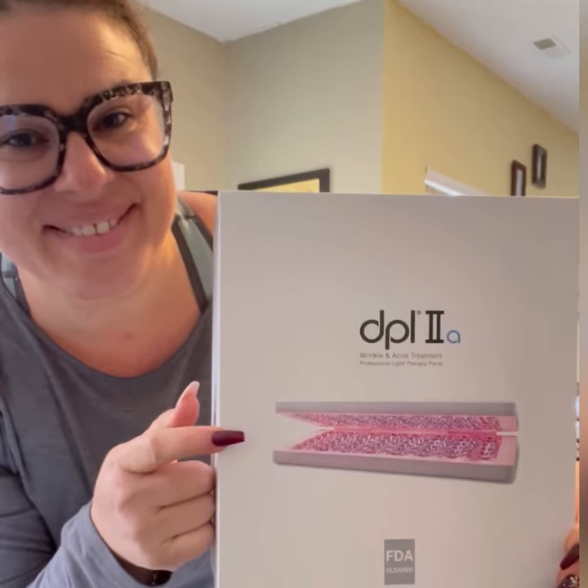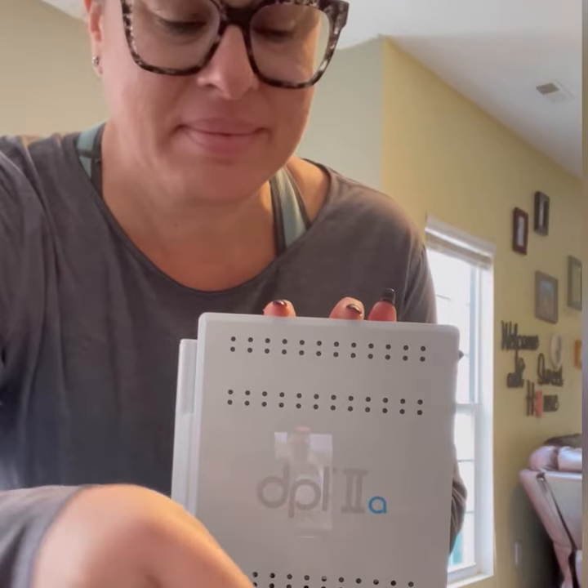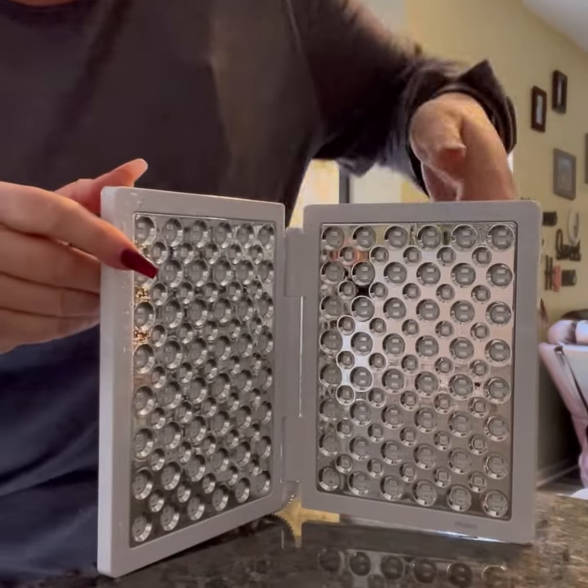This is the DPL 2A. It comes with relaxation goggles, power supply, user guide, and a one-year warranty.